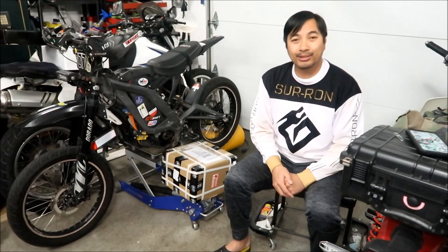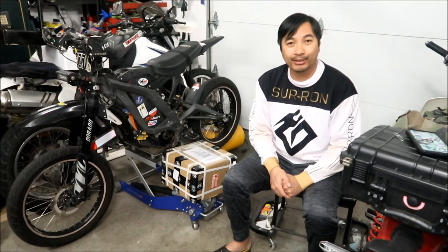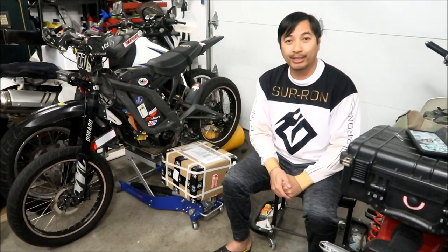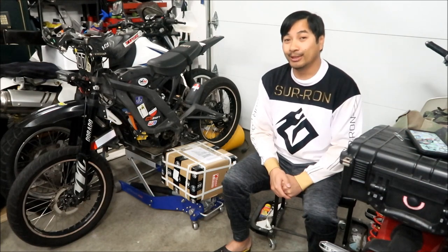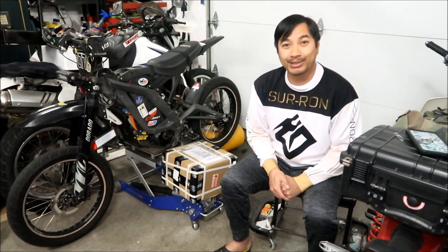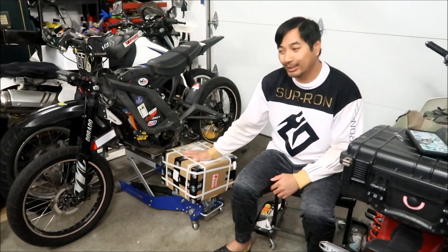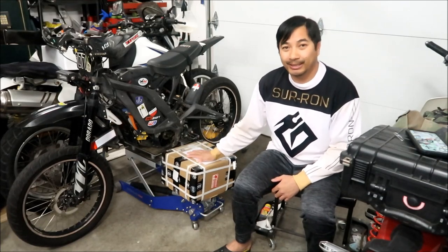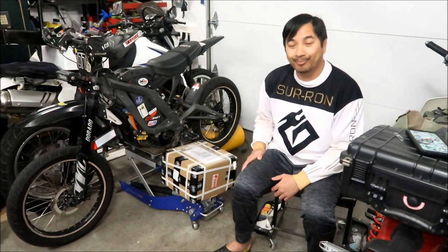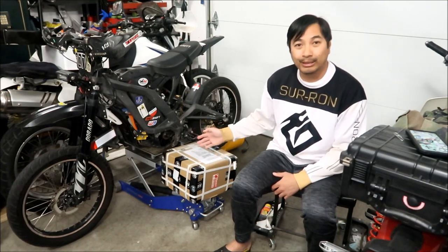Hey, Hades Omega here, and this is the show-and-tell video and unboxing of the K.O. Technologies motor and controller — more specifically, the factory motor and controller. Hades Omega went with 'go big or go home' this time. We're going to take a look at the box, unbox it, talk about it a little bit, and then I'll do a video of it installed later.